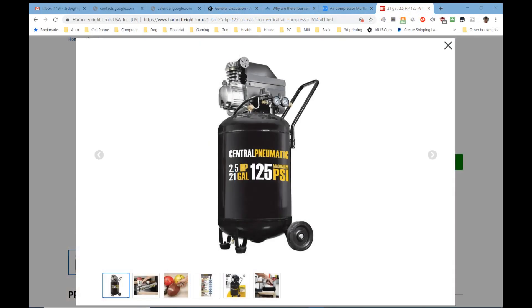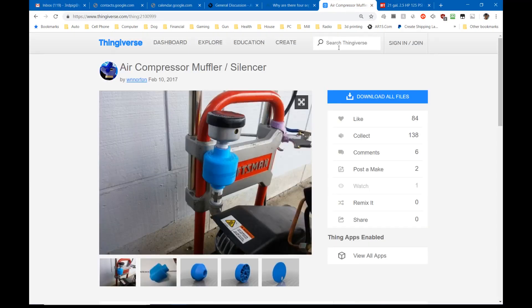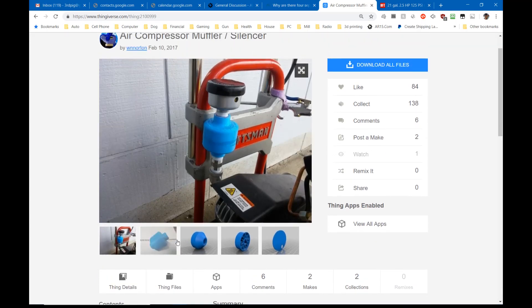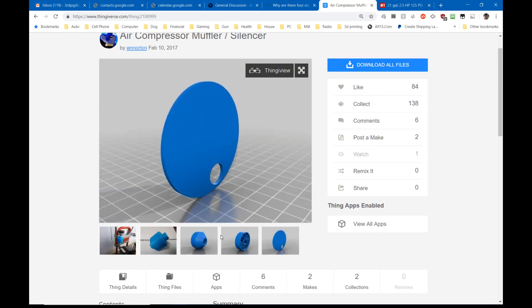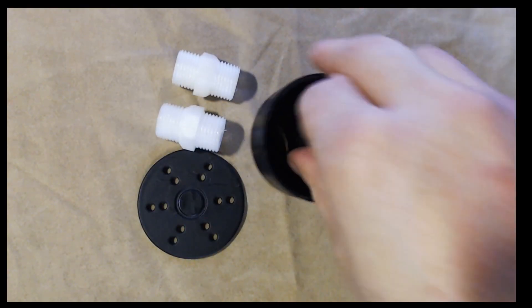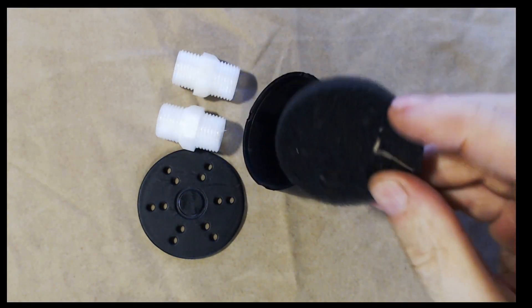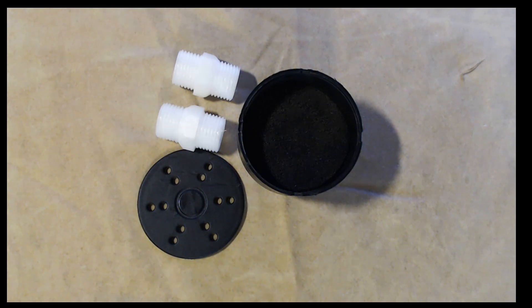I'm going to switch over to the screen capture. I have actually found a muffler on Thingiverse. A guy designed a compressor muffler — this is what the part looks like, and it's in three pieces that you have to assemble. He's got index marks on it. It goes in line — this original muffler stays there, but it's not even a muffler. All it has in it is a little chunk of foam that acts as a filter. I've downloaded it from Thingiverse; the designer's name is W.N. Norton — credit where credit is due. We're going to see how well it works.